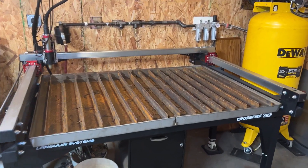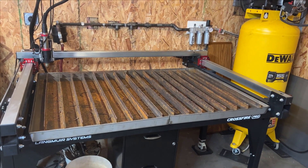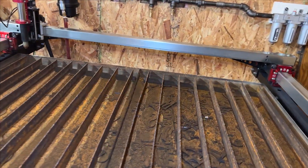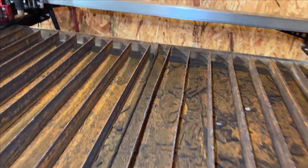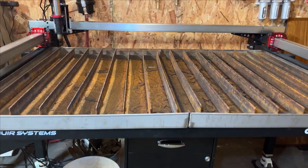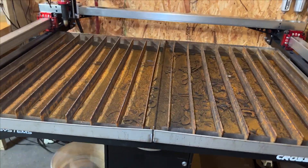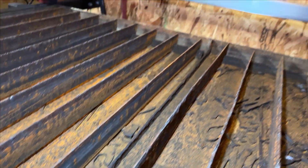Moving on to the table itself. We haven't done anything too crazy, but a couple of things that definitely make our lives easier and things a little more efficient. Starting off with welding it down the middle — we did put silicone first, but that was leaking, so we went ahead and just welded it after it was screwed down. I know people say it causes warping, but we didn't have any problems with warping or anything like that. No leaks after that.